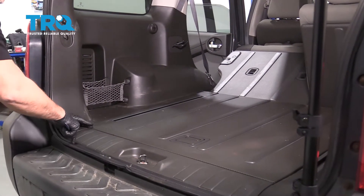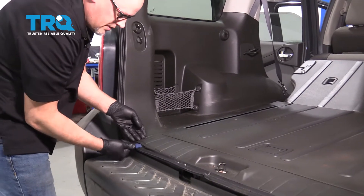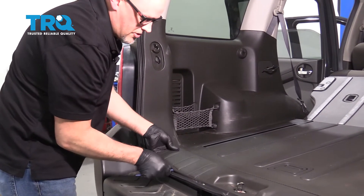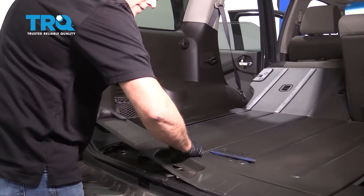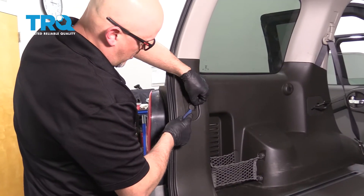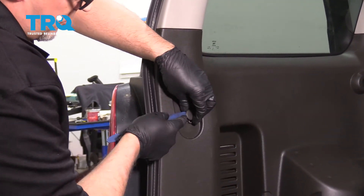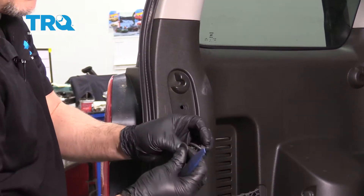We're going to pull this plate up right here. Just get underneath here with some trim pieces or trim tools, and this just pries up. Right here, we're just going to pop this off. Just get underneath here with a trim tool or a screwdriver. This will pop off just like that.